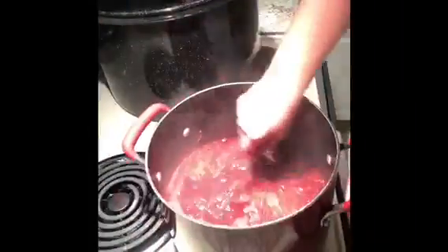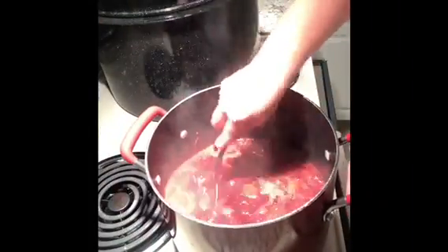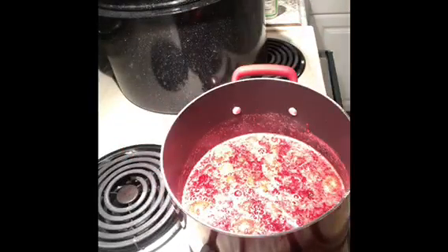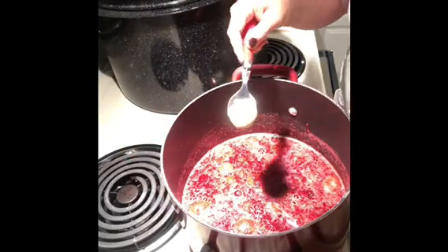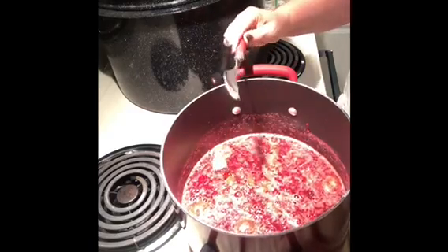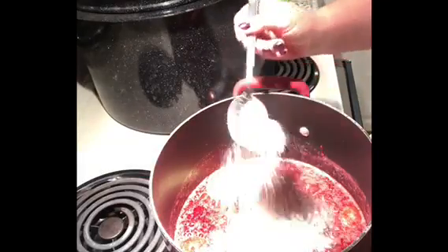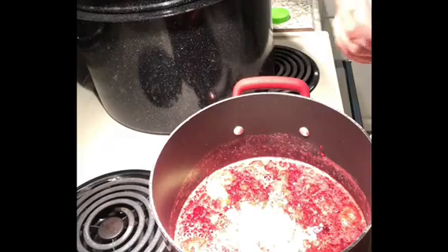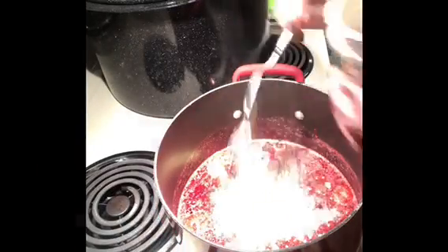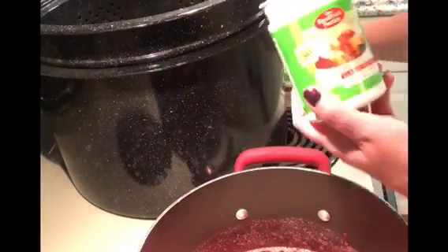When your fruit starts boiling it creates a lot of foam, so I add half a teaspoon of butter — that keeps the foam from getting too out of control. It's not a perfectly necessary step but I do it. I'm also going to add six tablespoons of fruit pectin.